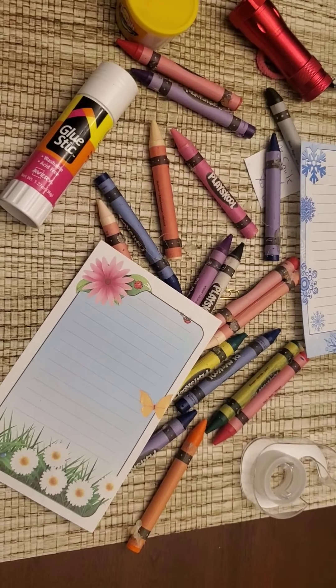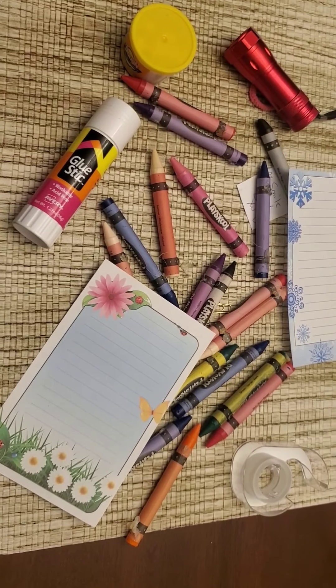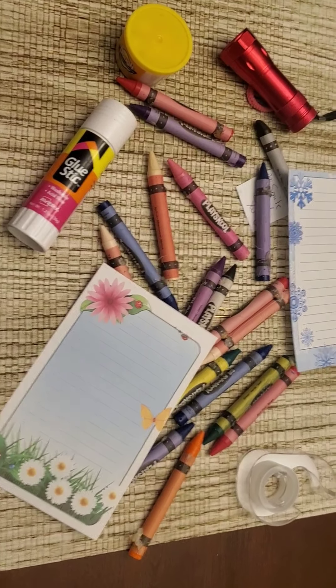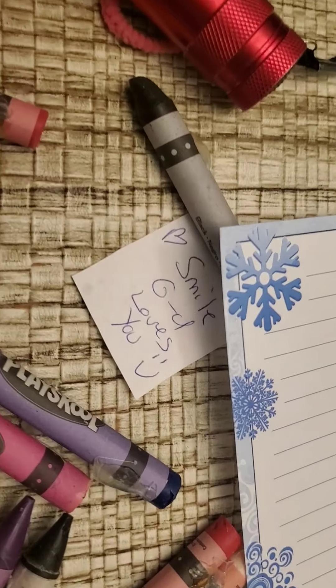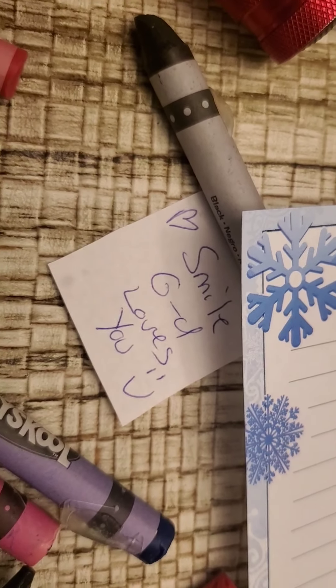Let's do one more I spy. Can you guys find the hidden message? Let's find out. Maybe it's over here — comment below. Love you guys. See you soon.